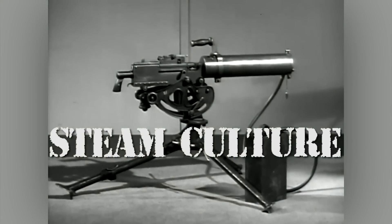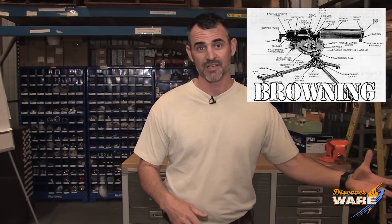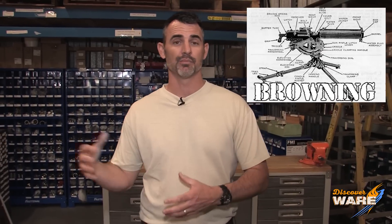Here we have the .30 caliber water-cooled machine gun. On Steam Culture today, we've got an interesting wartime tidbit. We're going to talk about the iconic water-cooled machine gun. If you've seen these in the movies or some pictures, they're from World War I and World War II. Popular models were the Browning 1917A, American-made, or the British-made Vickers. These guns were immensely popular with the soldiers because they were very reliable, and they put out what's called a high rate of fire, which means a lot of bullets without having to stop. And if you don't believe me, watch this video here. It's pretty cool.